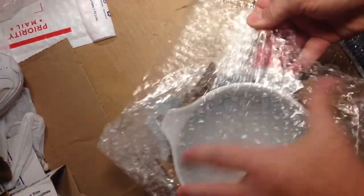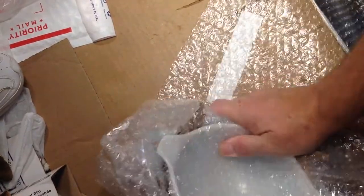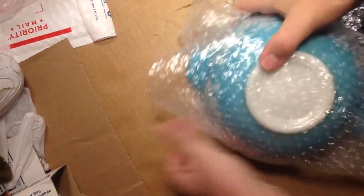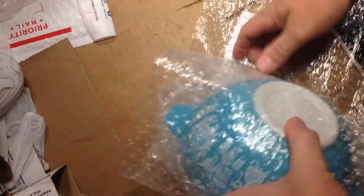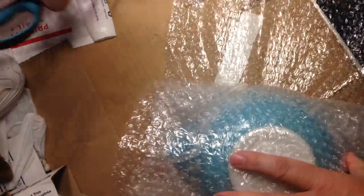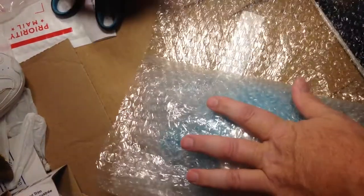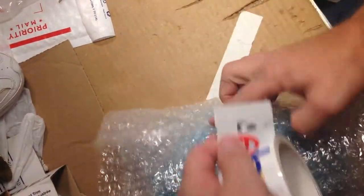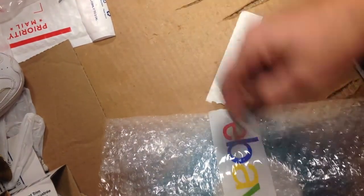I'm just going to take the bubble wrap and put it over here like this, trying to hold that down nice and tight. Then just flip that over and keep that bubble wrap good and tight around it, just keep rolling it like that. I've got to cut my bubble wrap because the perforations are not very good — that's what I get for buying the cheap stuff.